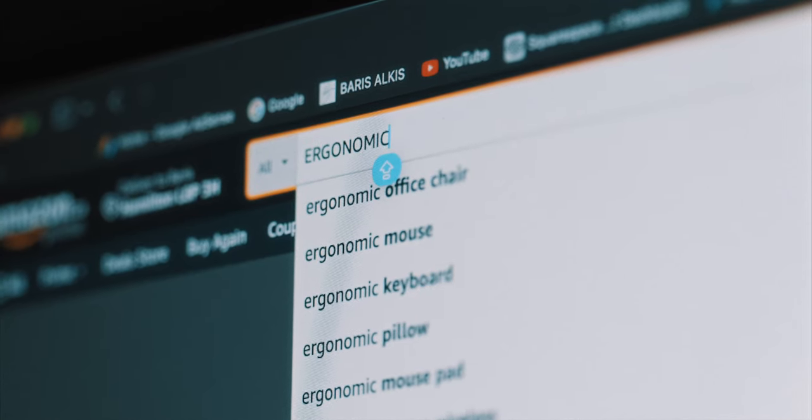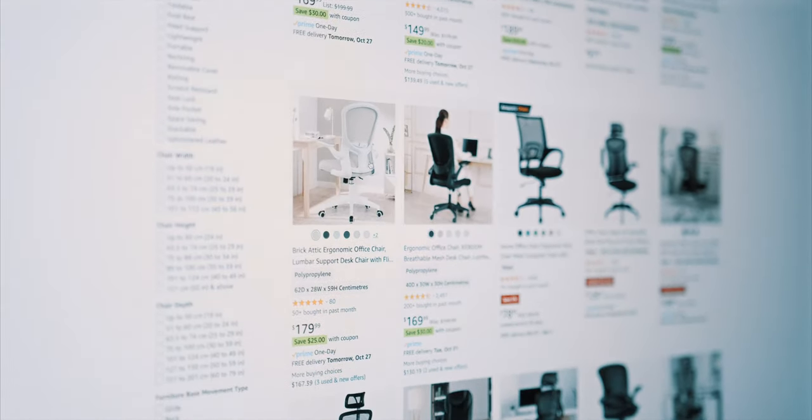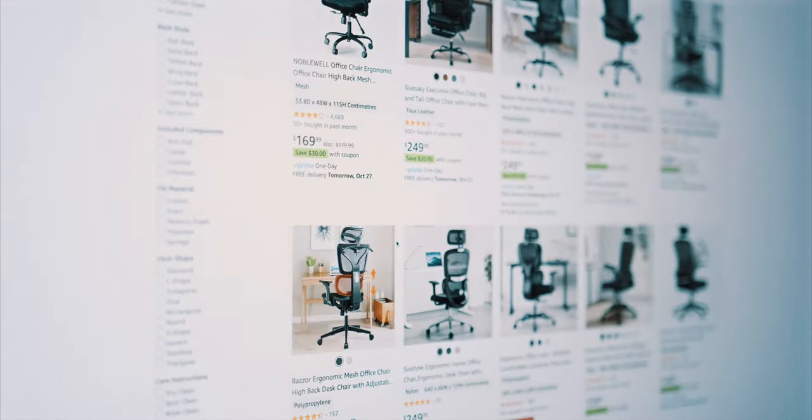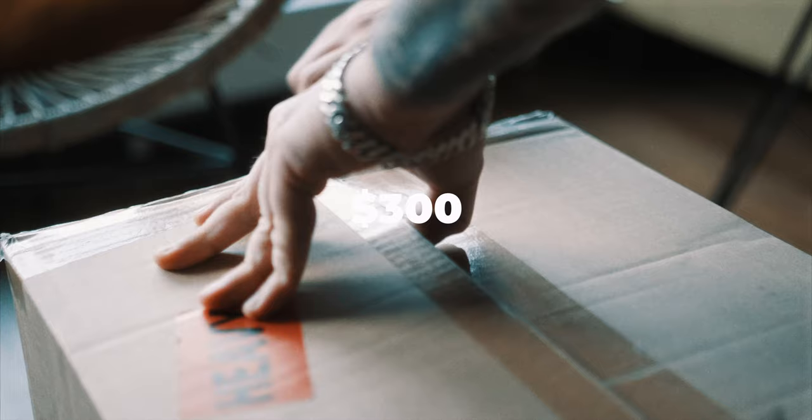After doing a lot of research, I found a chair that fits my needs and matches my budget for the office remake. I decided to give the Felix King ergonomic chair a go. I got it off Amazon so it got delivered the next day.